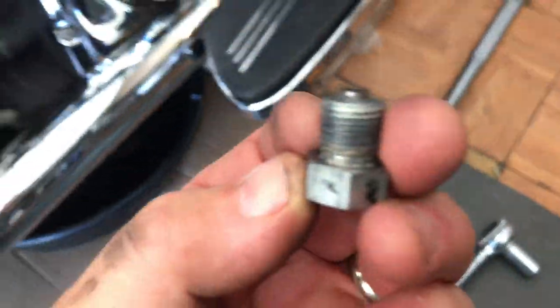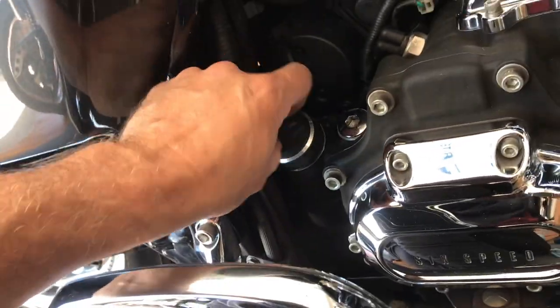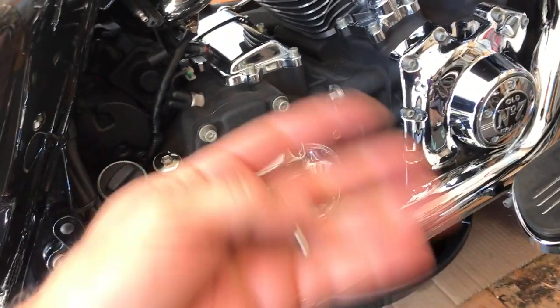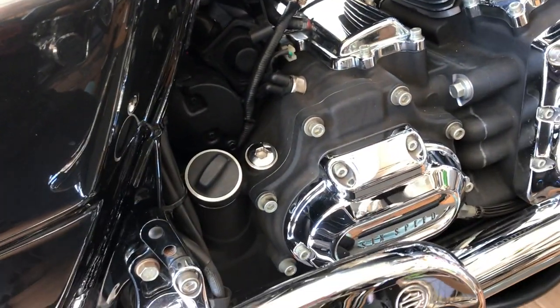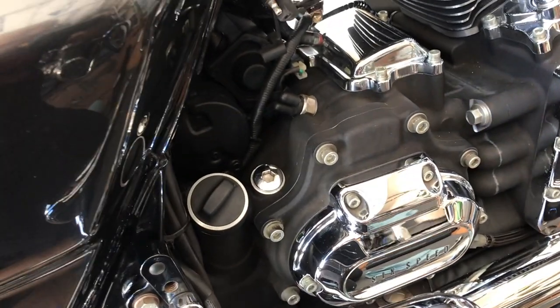Before you open up the drain plug all the way — and there's my oil draining out — before you take out the plug, leave the filler cap screwed in. Don't unscrew it first. Leave it in, and then when you take the plug out, you'll just have a little trickle and you won't get oil all over the place. You won't burn your hand if your oil is hot. Then you can open the filler cap second and you'll have a little bit cleaner experience.